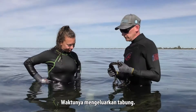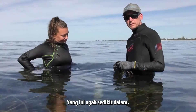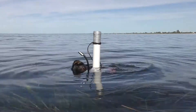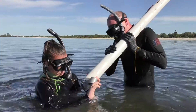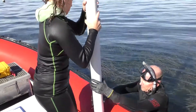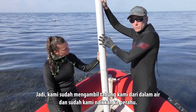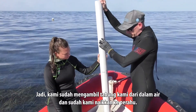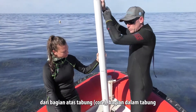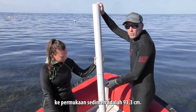Time to take the core out. If it's a shallow core you might be able to just pull it straight out, but this one's in a bit deeper so we're going to have to use the rope. We've taken our core from the water and got it into the boat. This is now full of water. While we were in the water, we measured the depth from the top of the core inside down to the surface of the sediment at 93.3 centimetres.